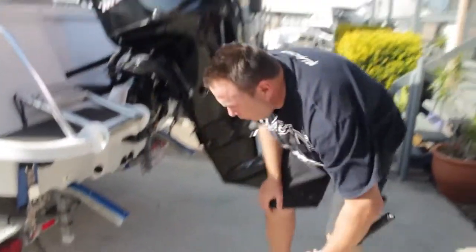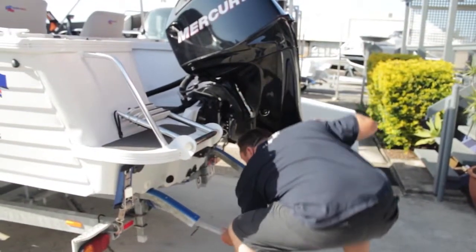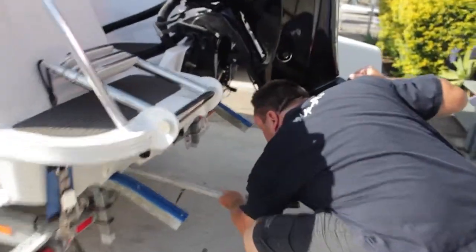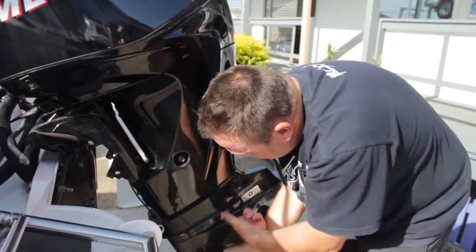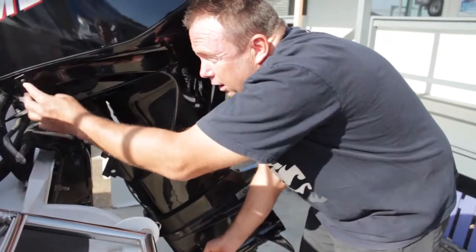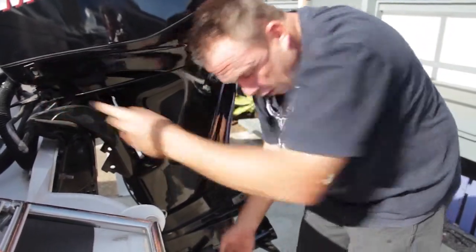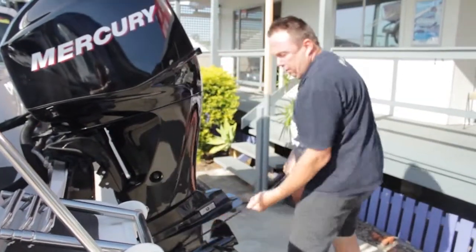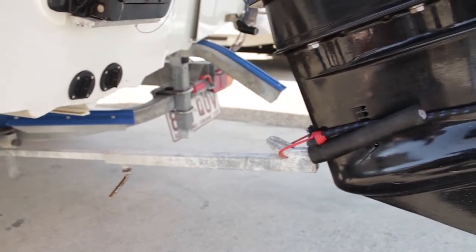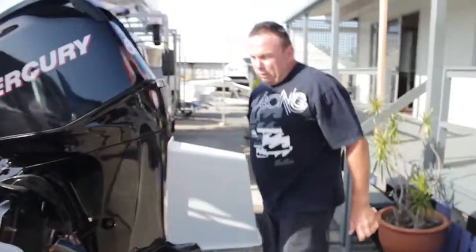I always like to run a motor support bracket - it gives the motor full support while you're towing down the freeway. It just clips under there. You bring it down and make sure you put it on the water pickups so you don't bust the wings off the gearbox. Nice and tight, and a little locking strap is always a good friend.